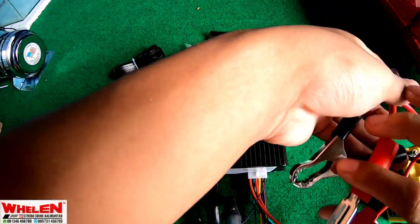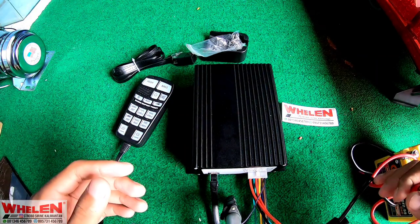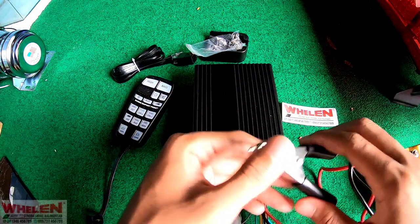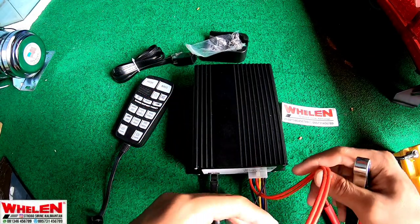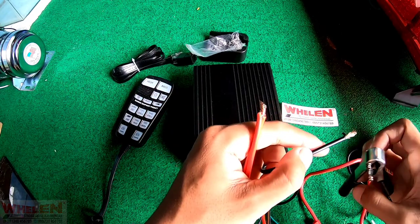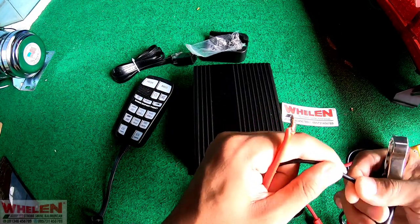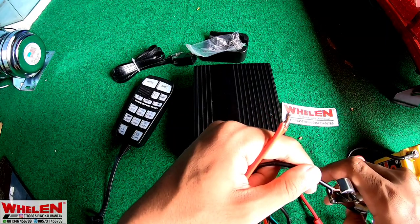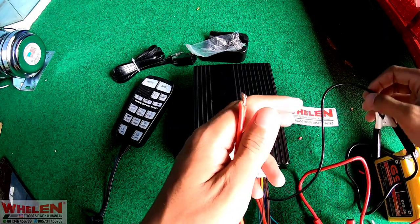Siren ini menggunakan 200W, juga bisa digunakan di toa yang menggunakan 100W, tidak masalah. Dan power-nya itu menggunakan 12V atau 24V. Jadi tidak masalah kalian pakai di mobil dan kendaraan, dia juga support.